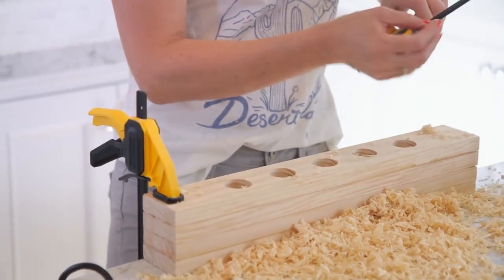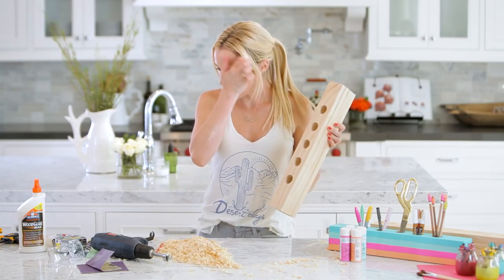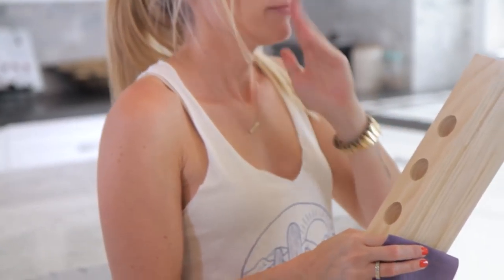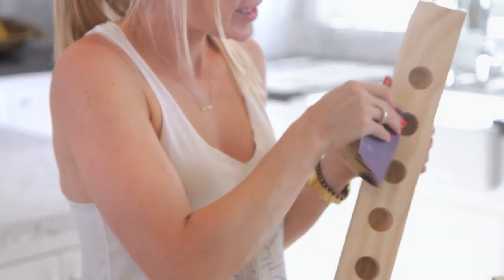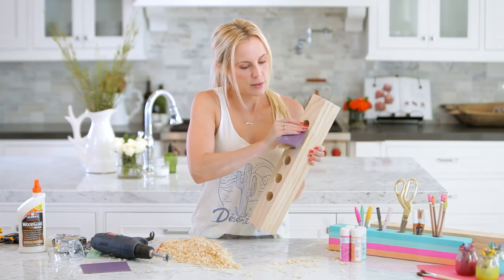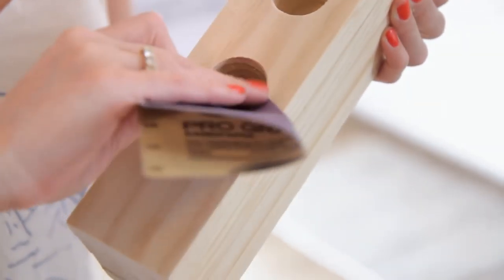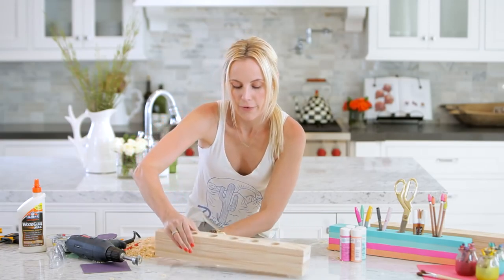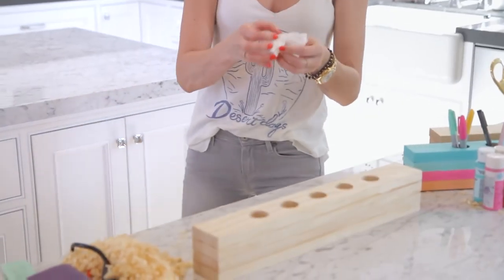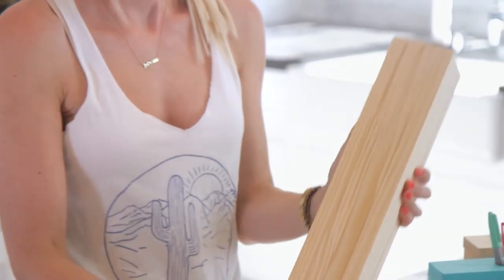I recommend a drill that plugs in rather than a battery-operated drill. After drilling, take your sandpaper and sand inside each of the little holes — the drill makes them a little rough, and if you're putting your hands in to grab a pencil you don't want a splinter. After you drill and sand, get a wet towel and ever so lightly wipe off all the dust. This way when you paint it's not all dirty, and then it's ready to go.